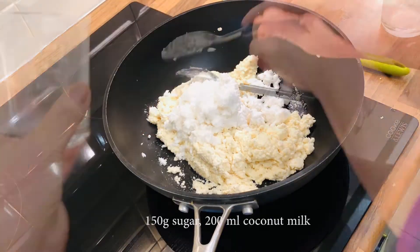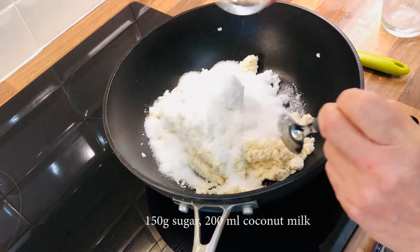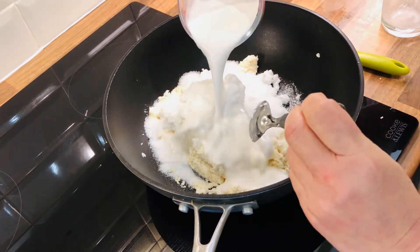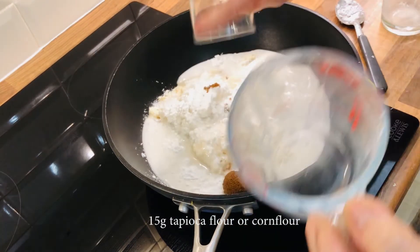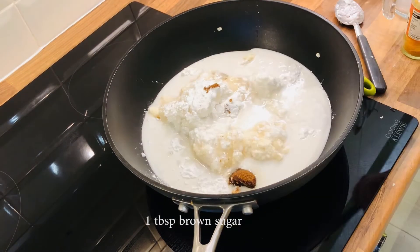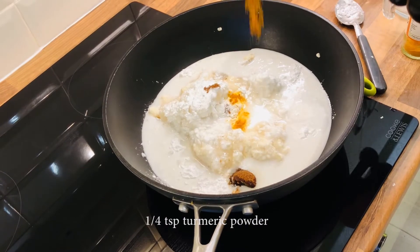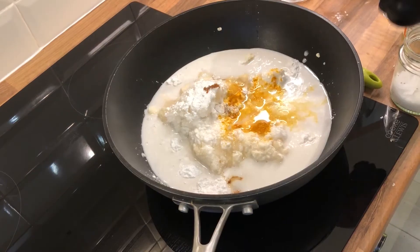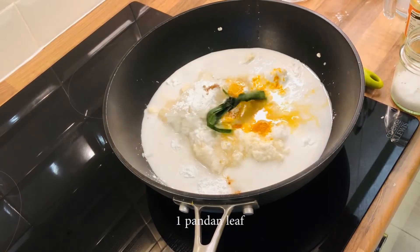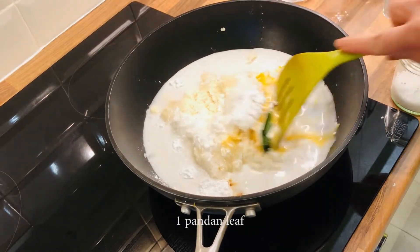Add 150 grams of coconut, then add the sugar, the coconut milk, the corn flour, and the brown sugar if you're using. If you like, you can add in a pinch or a quarter teaspoon of turmeric powder so it looks nicer and turns yellow. Also add a quarter teaspoon of salt and the pandan leaf, then stir to mix.